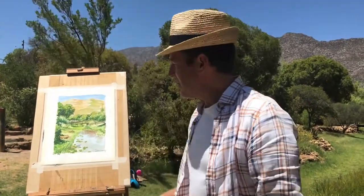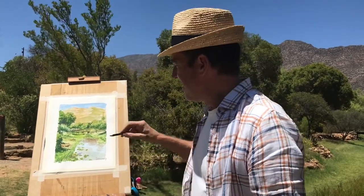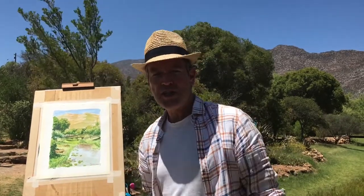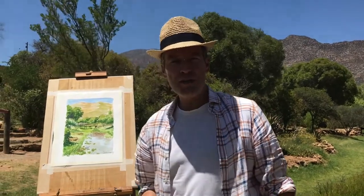That was the painting — I think I'm going to call it a day there. It's a very complicated scene, but I've done my best to capture the atmosphere. I've added a little bit of line work in there to give it that nice sketchy feel, and I'm pleased with the result. So it's been a good day here in Montague Nature Garden in the Western Cape. Thank you very much — I hope to see you soon.